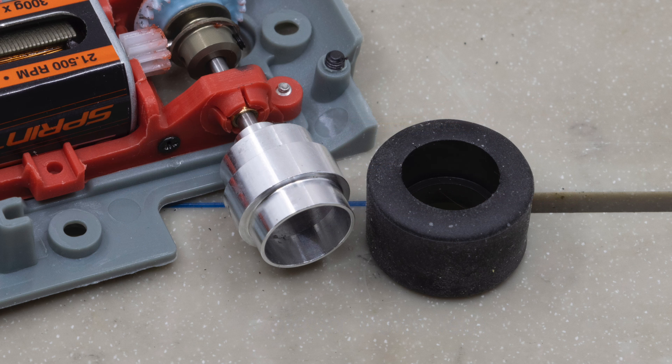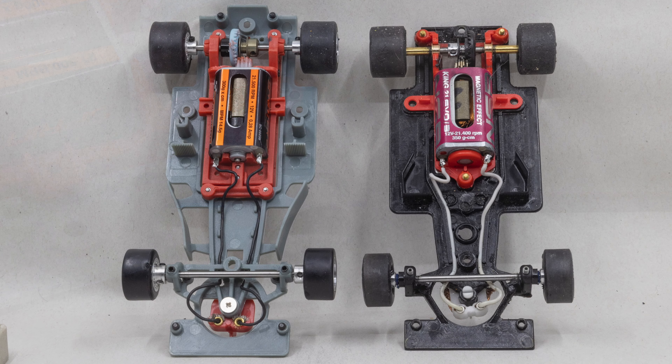The rear wheels are 13mm wide Formula One style wheels with AS25 compound tires, which have shown a lot of promise in recent testing. Here are the two chassis side-by-side. You can see the Scale Auto chassis on the left is definitely a little bit longer in the guide to rear axle distance.